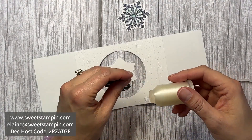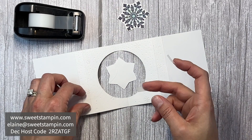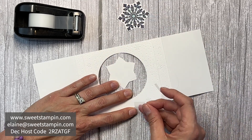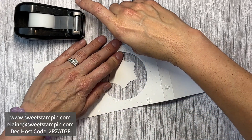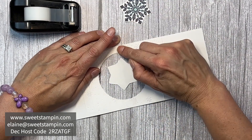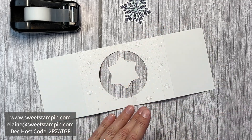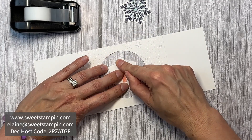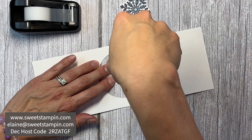I have very thin nylon transparent thread and I'm cutting some off. I'll use two very small pieces of tape and I'm going to make it as taut and tight as possible — tape the first end, pull it as tight as I can, then tape the second end. For the snowflake, I'll line up the transparent thread with the two points, then use some red liner sticky tape right in the middle to hold the thread together, and add a little adhesive to the sides.